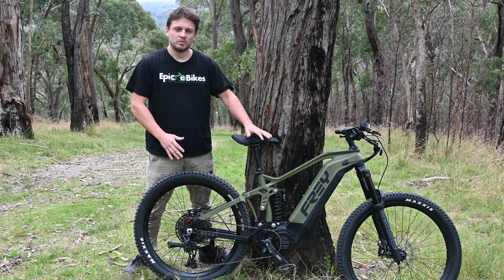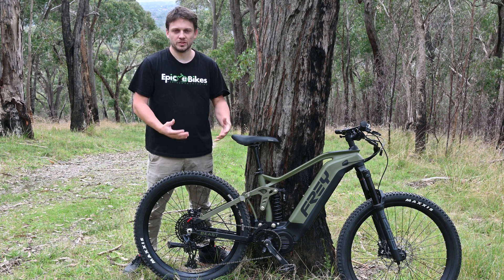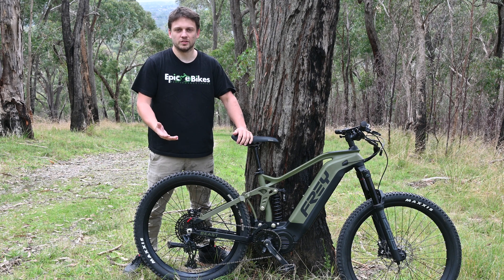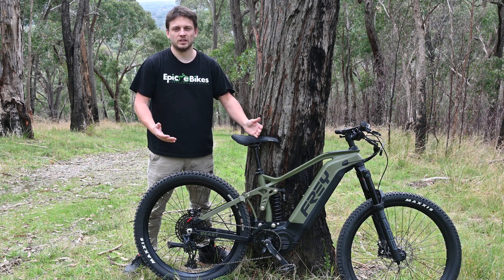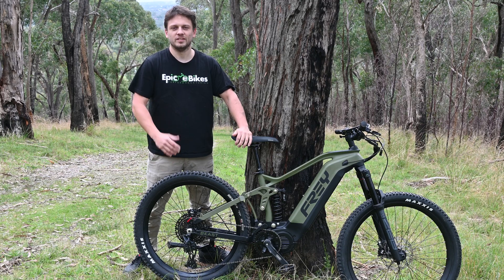We imported these Fray bikes last year because we wanted to offer a quality bike that can be unlocked without the fear of losing your warranty. FANG is going to honour your warranty regardless of whether you're riding at under 25 or if you're on private property going 50. They're built to go that fast and they're not going to brick your bike if you do that.